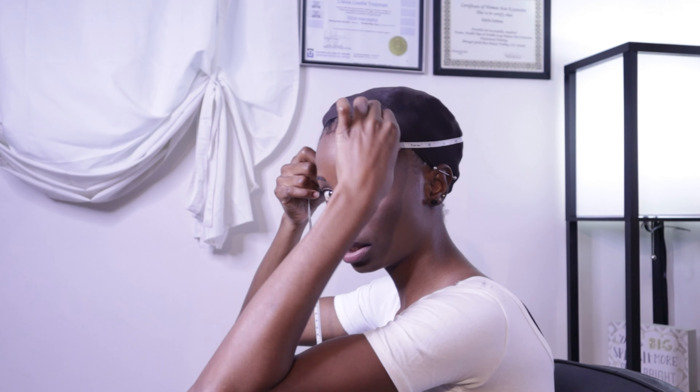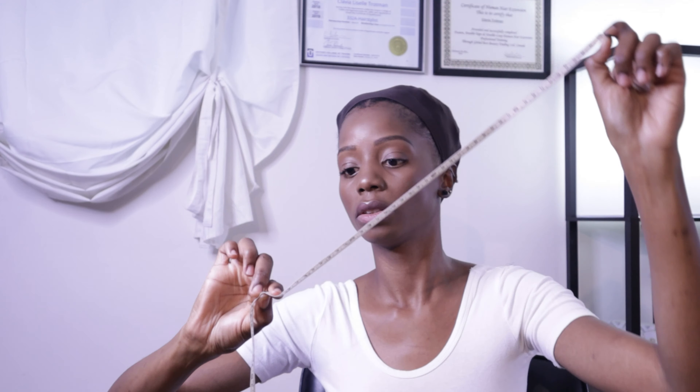The next measurement is temple to temple, but going around the back of your head. I have my finger on zero, placing it right where my hairline starts at my temple, then bring it around the back and end where my hairline ends on the other temple. Mine measures 15 inches.